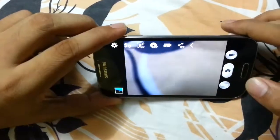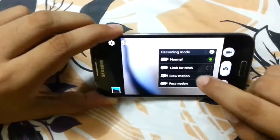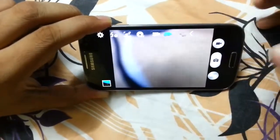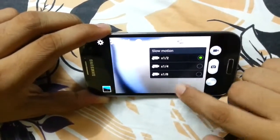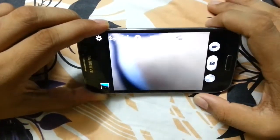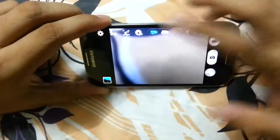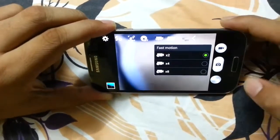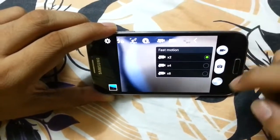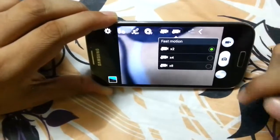Now we go to settings. In the settings we see slow motion video — we can record videos up to eight times slower, which is very awesome. I will put some slow motion videos in the video. There's also fast motion video, where the camera records at a faster frame rate.